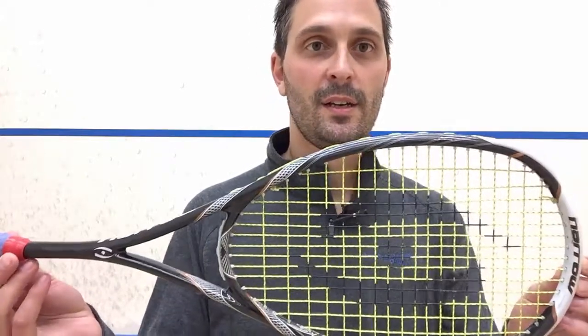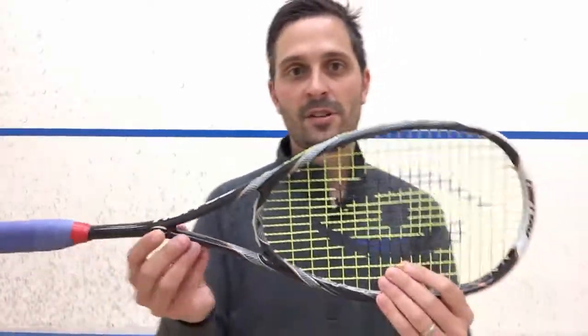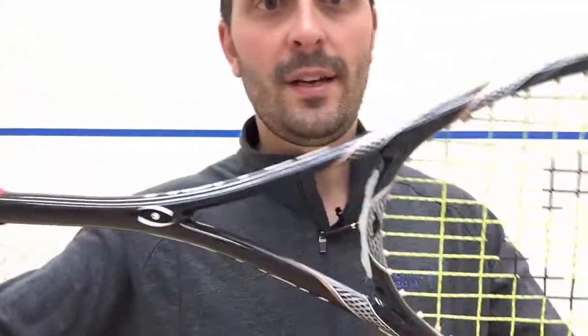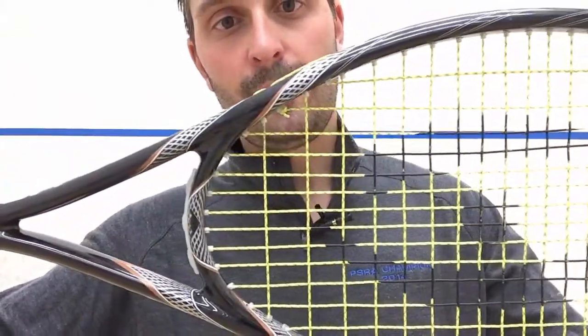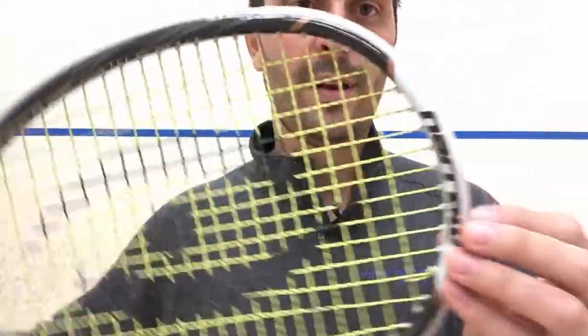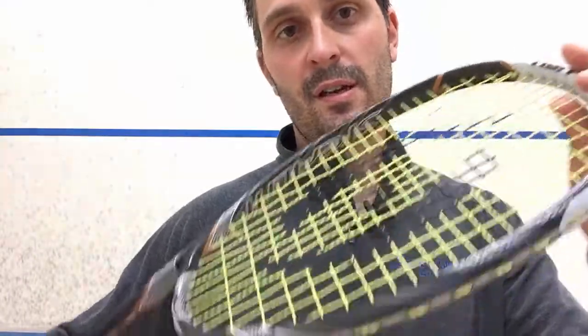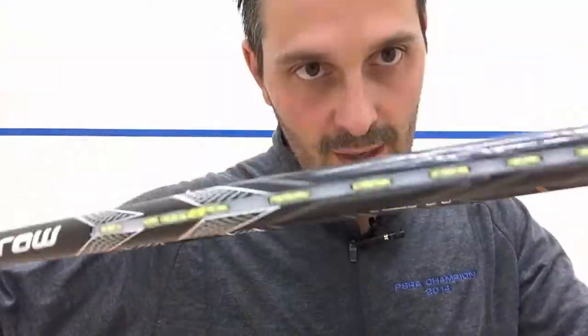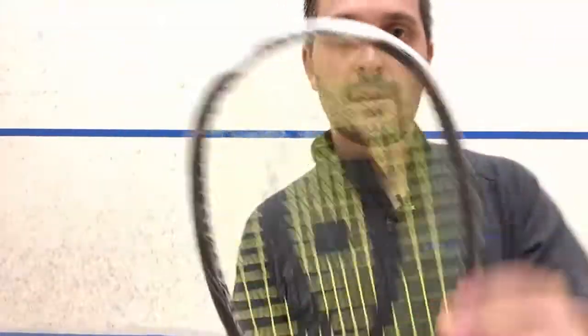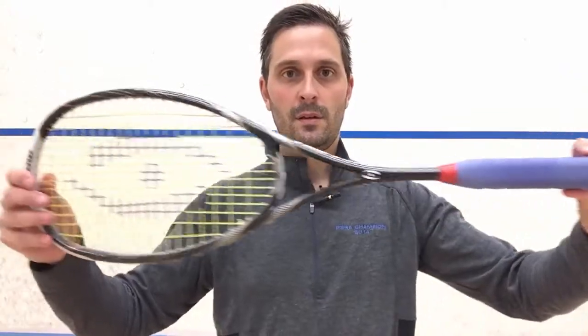I'm going to give you a quick rundown on it. First of all, it's got a cool design — black and silver with kind of a gold stripe around it, some white on the end. It says Stealth on the inside. It's a good looking stick.